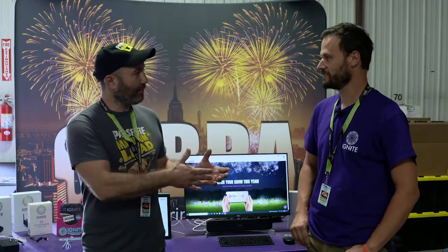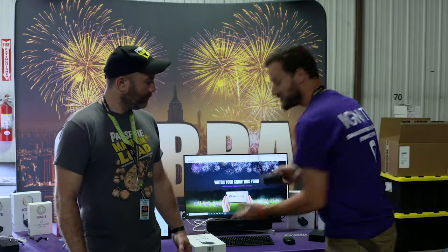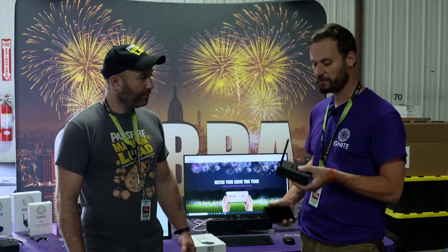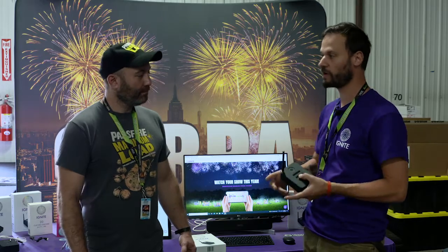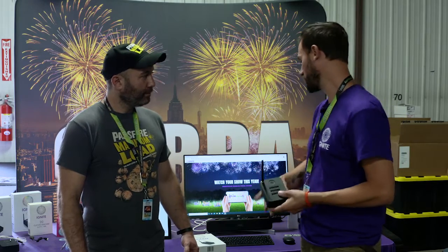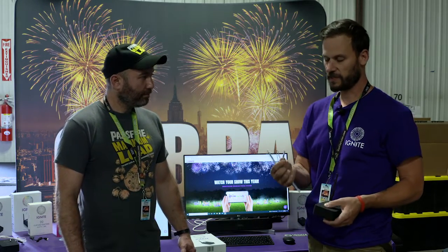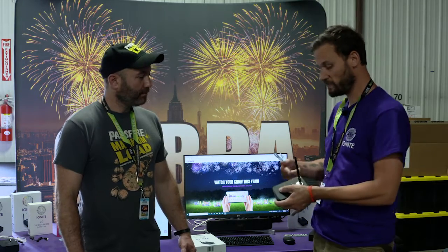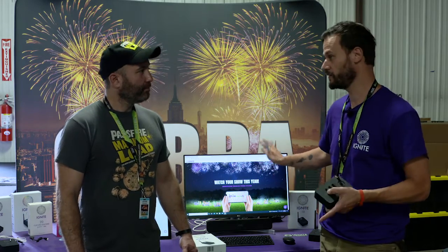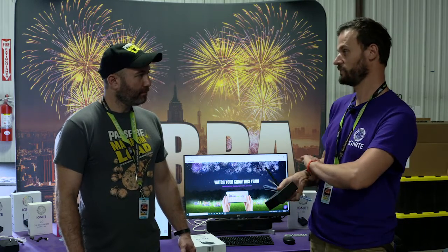So if you want to get started with firing, what do you have to do with Ignite? With Ignite, here it is — this is the physical module. This is all that you purchase. If you have a phone, which most people do, or a tablet, there's an app you can download right off the Google Play Store or the App Store for Apple, and the app is free. You're going to use igniters — we support different types. You plug the igniter right into the module, connect the igniter to the firework, and then using your phone, you pair right to the module. You can either press buttons right on the app, or design a show using our online show design software. Type a four-digit code into your phone, press one button, and start the show from beginning to finish.